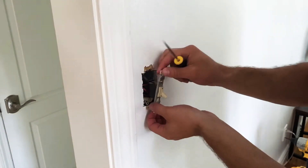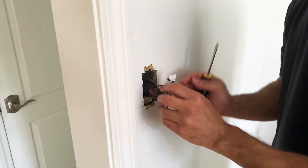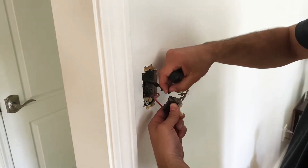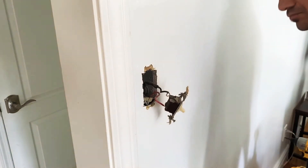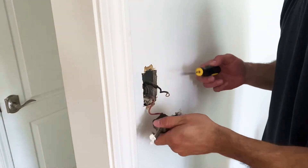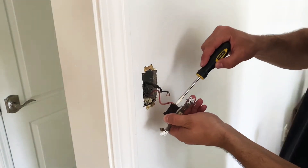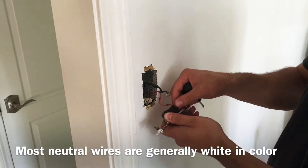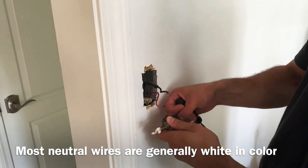Once the screws are out, carefully pull out that switch to reveal the wiring. Now I'm going to unscrew the black wire, which is the hot wire that sends the 120-volt current, and then the red wire, which is the neutral wire in this case, which brings the electricity back to the box.